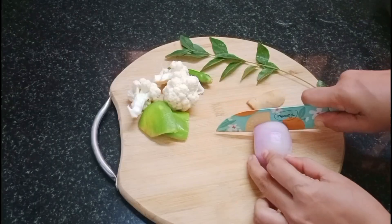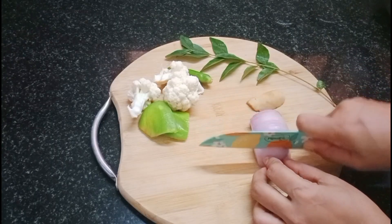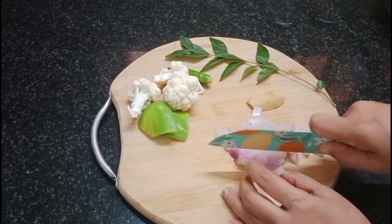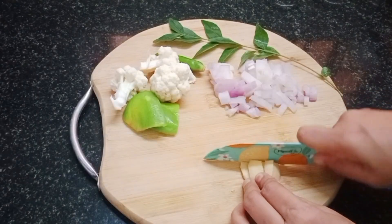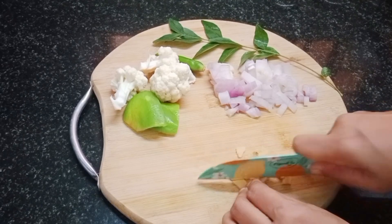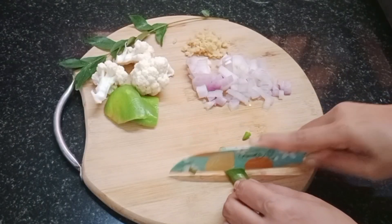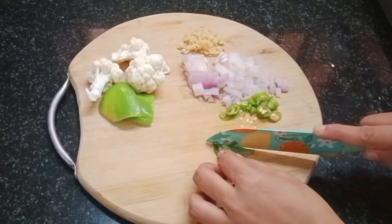If you want to make a vegetable, you can add a little cauliflower. You can add a little onion. You can add a lot of peas. I want to make a little onion, on the right hand side the green onion.